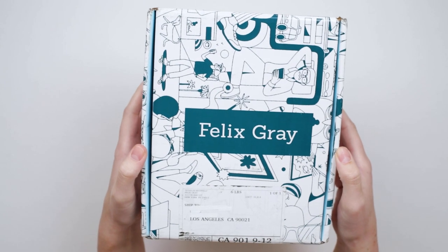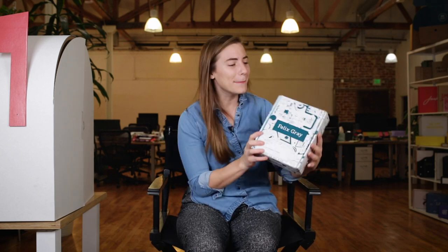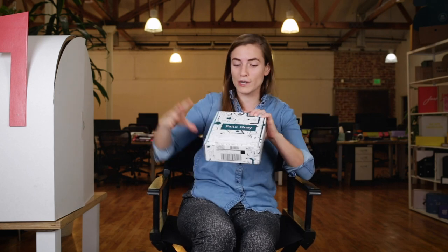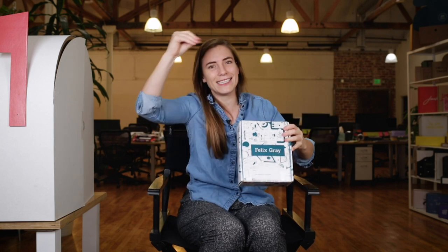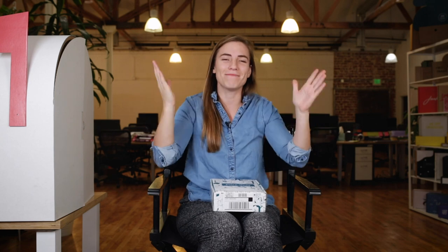What happens is this is most likely a litholaminated box. What does litholam mean? What it means is that there's actually a glossy sheet of paper that was printed with this beautiful Felix Grey design, and then the glossy sheet of paper and the corrugated are brought together in a marriage — basically they were laminated.